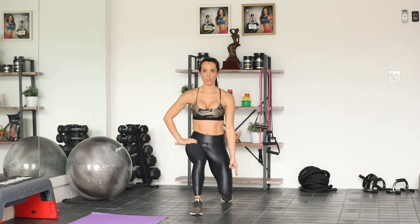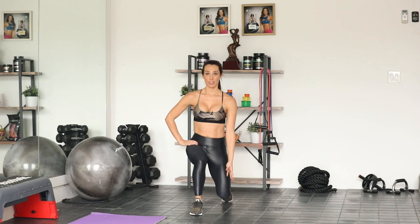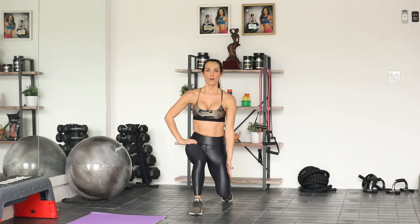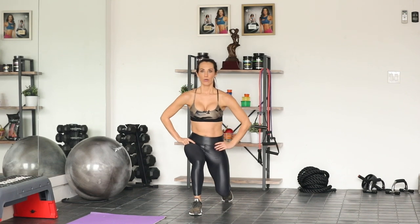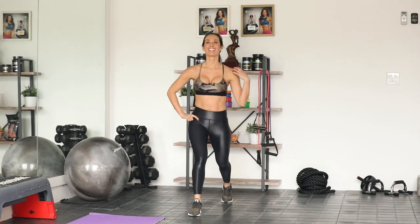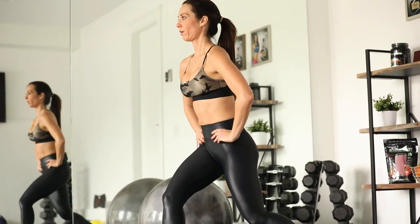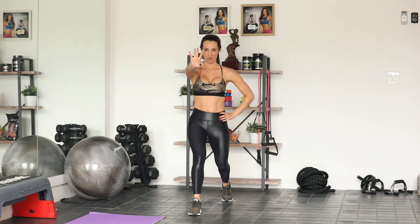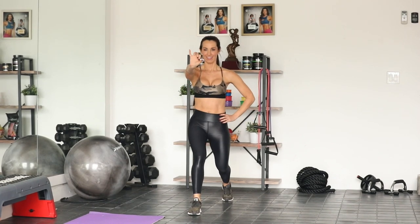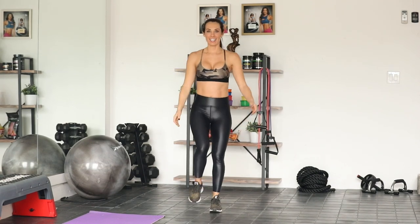Remember, it's like your turkey trot — you're not going to stop, so we're going to try to take as minimal rest as possible right now. Abs in, chest up. And shake it out.